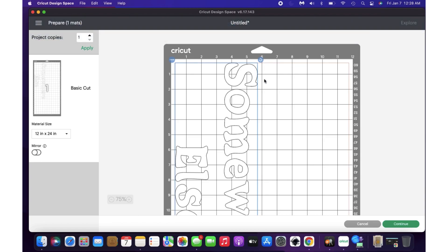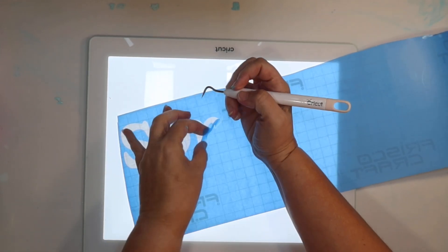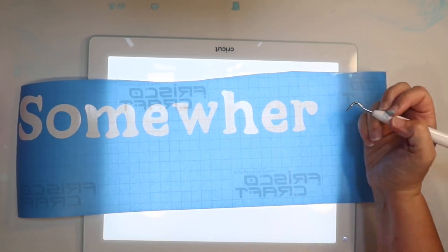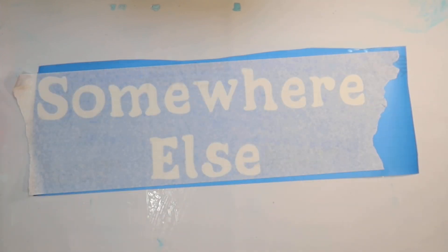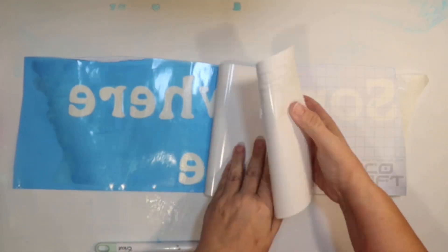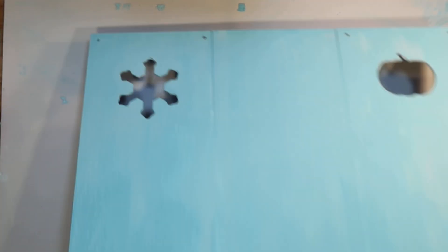I cut that with some stencil vinyl that I get on Amazon — I can post a link below. I did have to use the large two-foot mat because it was such a big project. I'm weeding this with my Cricut Bright Pad. Another great thing about this font is that it's super easy to weed because the letters are nice and big. That's how our stencil looks. Stencils are my favorite thing about using my Cricut for hand-painted signs. I'm going to use some transfer paper from Amazon as well to transfer my stencil to the sign. Just making sure everything stays down and pulling off the backing paper — we're ready to apply our custom stencil.